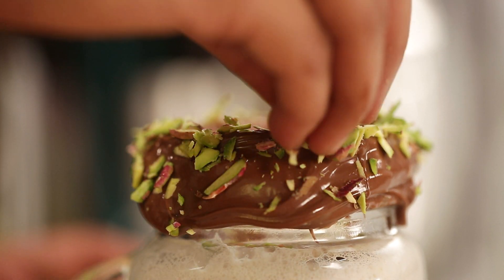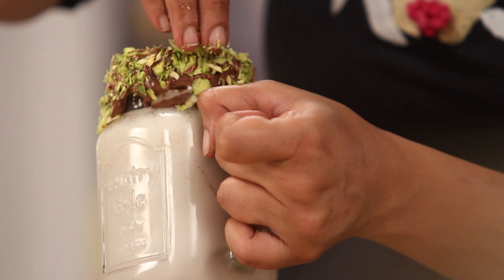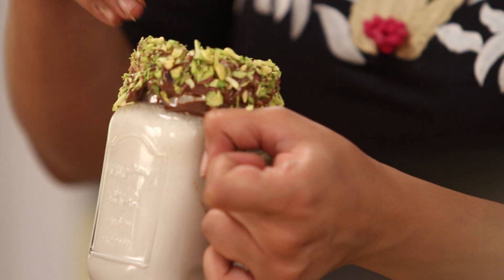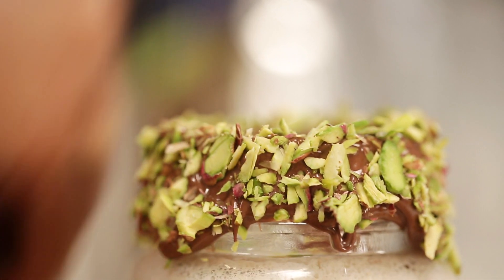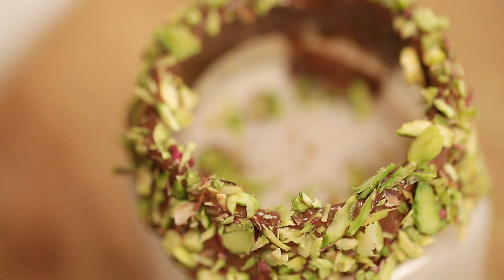What we'll do next is sprinkle some pistachio shavings on this chocolate hazelnut spread. Can you see how beautiful this already looks — and we're not even close to done yet. Our next ingredient is something that you can add in any dessert: whipped cream.